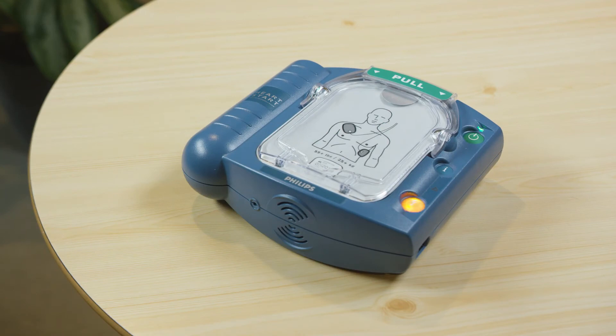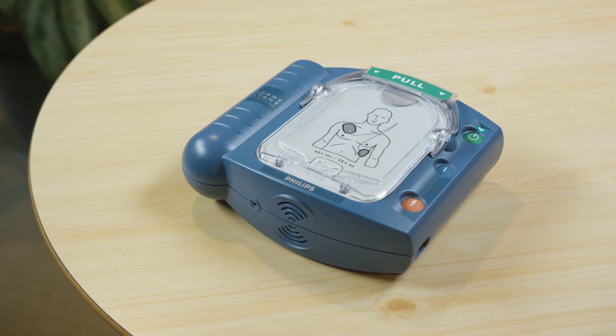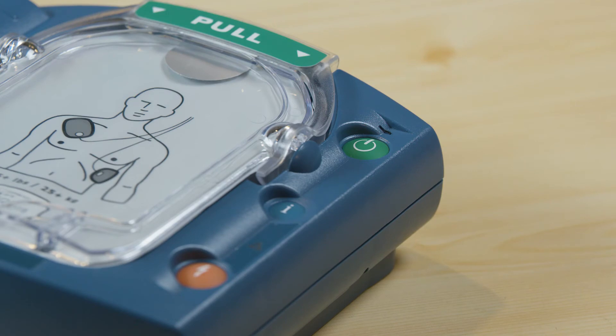If the orange button is flashing, press it. After passing the self-test, your AED will be in standby mode and ready for use. All you need to do is make sure the green light is blinking.